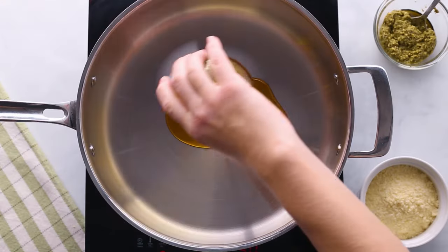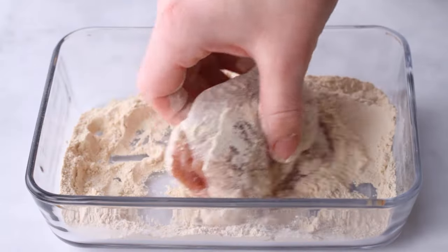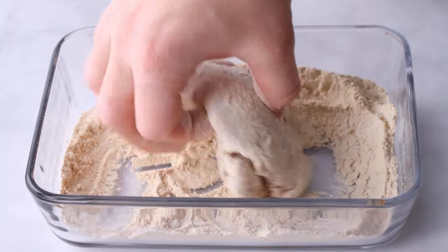Let's heat up some avocado oil in a skillet over medium-high heat. I decided to be a bit of a rebel and bread my chicken with something other than almond flour this time — something unexpected. It has zero net carbs and a similar texture to all-purpose flour. Can you guess what it is?